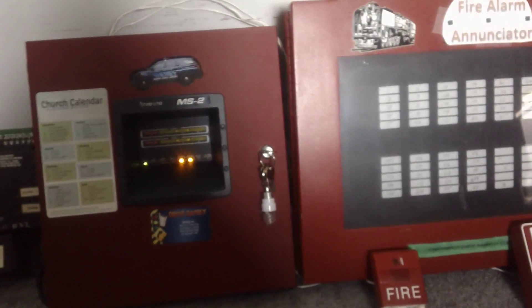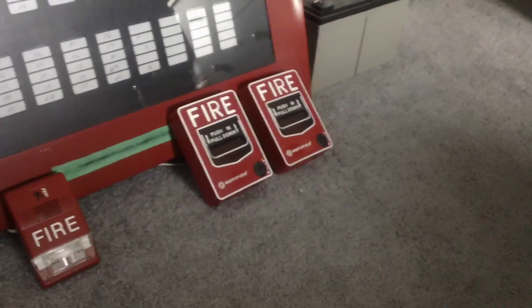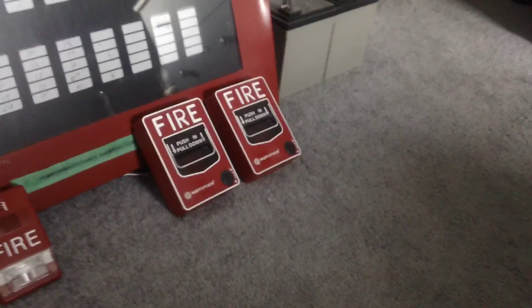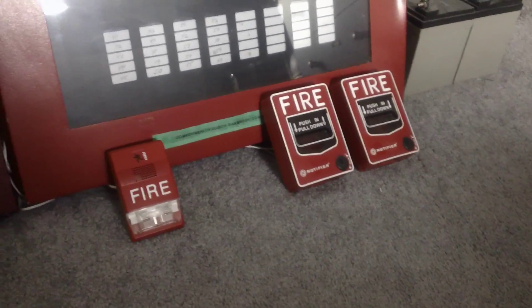Since someone is asking me to do it on the MS-2, I thought I'd mix it up a bit, and I'll go ahead and demonstrate walk test at the very end of the video. I'm going to try to make this as quick as possible and not ramble too much. I'm just going to be pulling one of the pulsations — two MBG-12 LOs — pulling one of those and resetting the system, then putting it onto walk test and showing you guys how that works.